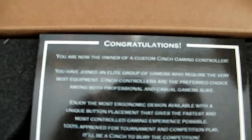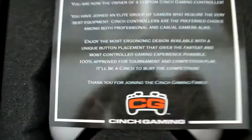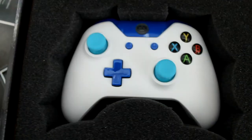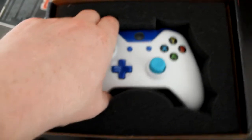Okay, and then you go — congratulations, you are now the owner of your custom Cinch Gaming controller. Enjoy your most ergonomic design. Let me tell you, this is the most ergonomic design. I love these controllers. And there it is in all its glory — my Zbrain colors. Amazing. Love it.